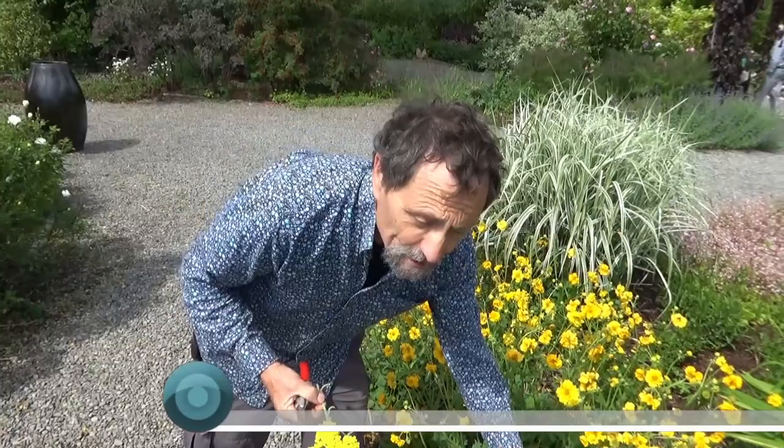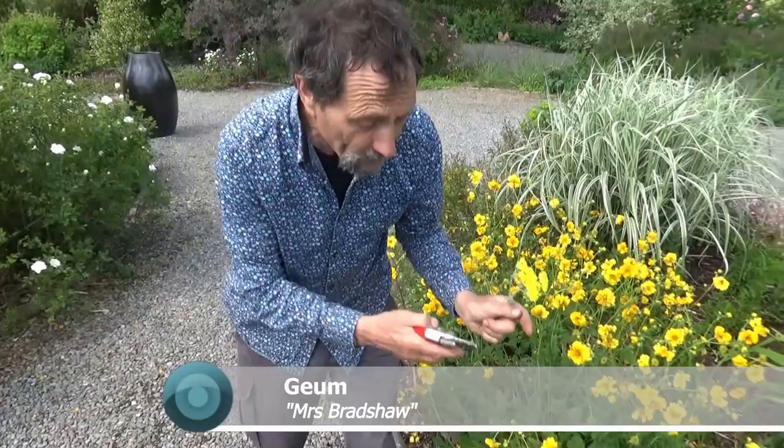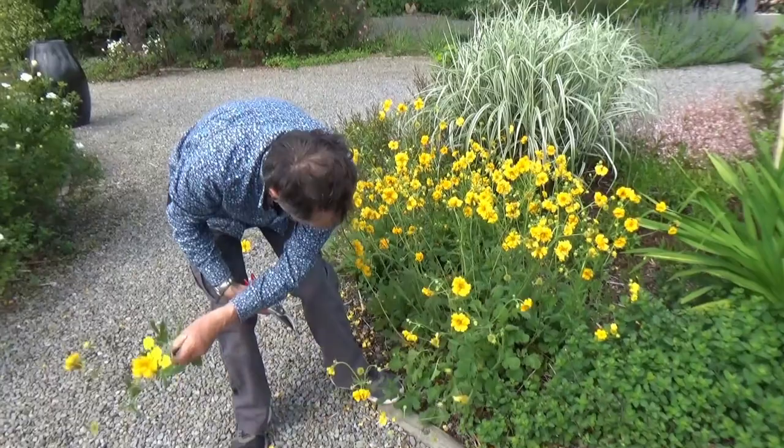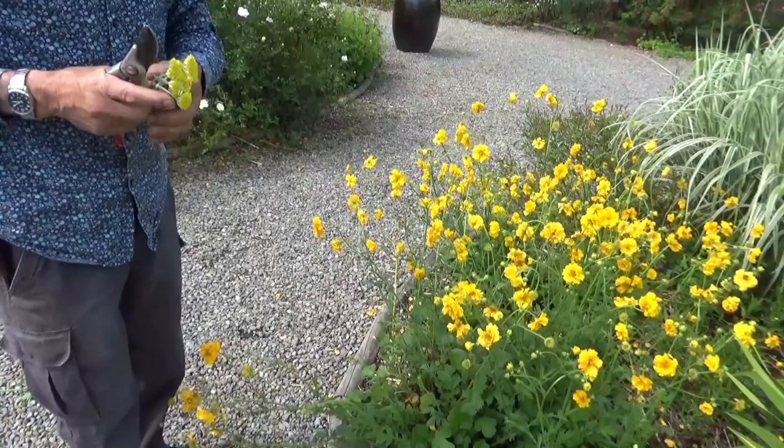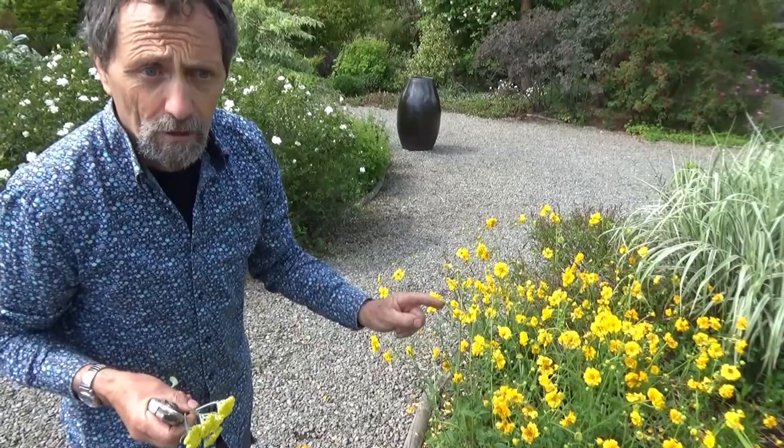That's a Geum 'Mrs Bradshaw'. When you deadhead this Geum, you don't take individual flowers out — you take the entire flower stock like this. New ones come up from the middle — see the new ones there. It's not a long-lived plant, but it will be in flower from now till October if I deadhead it regularly.